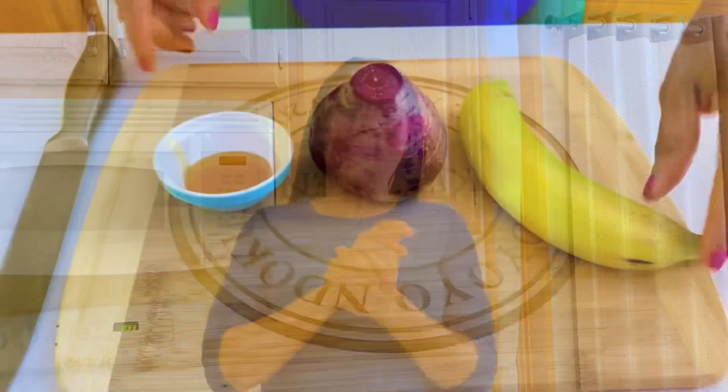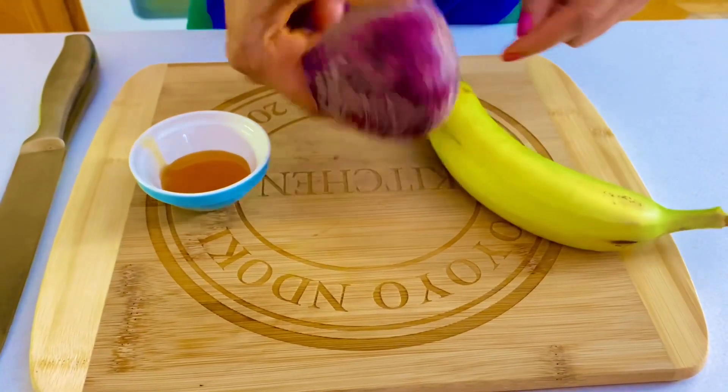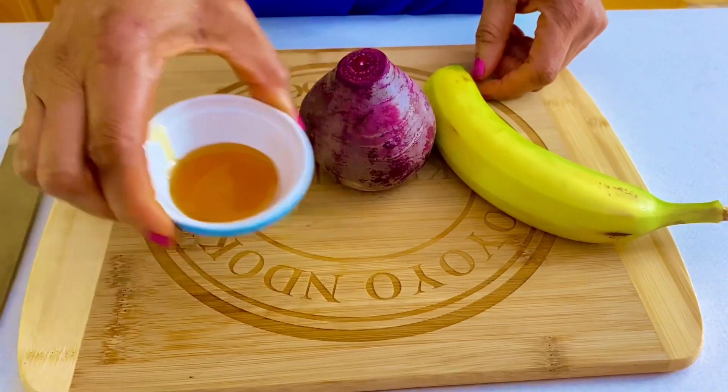So guys, let me show you just the three ingredients we are going to use for this amazing recipe. And if you're yet to subscribe to my channel, don't forget to subscribe, leave me some nice comments and give me some thumbs up. So for today's recipe, I'll be using just these three ingredients: banana, beet — which is beetroot — and also honey.